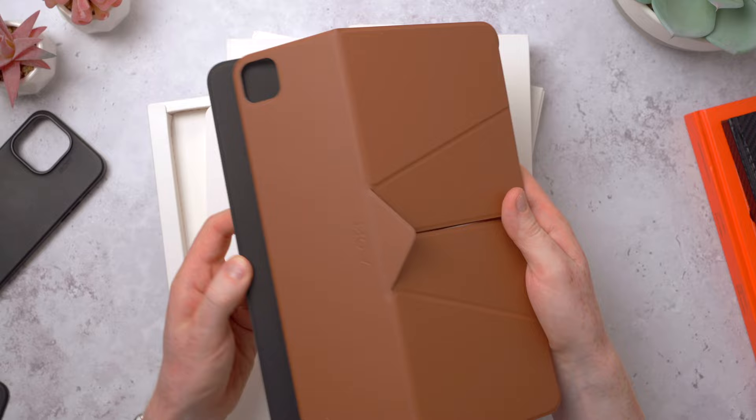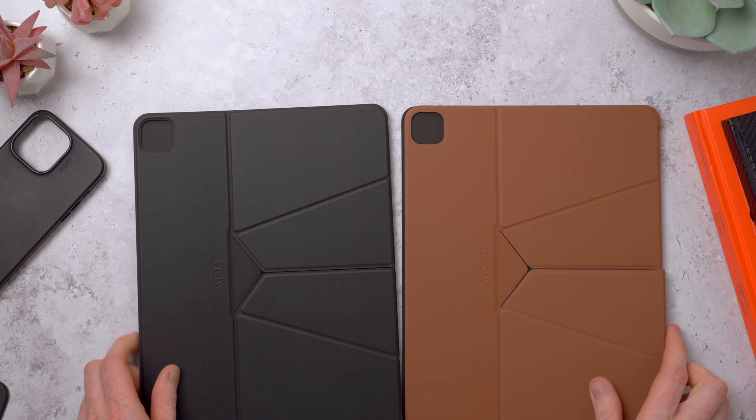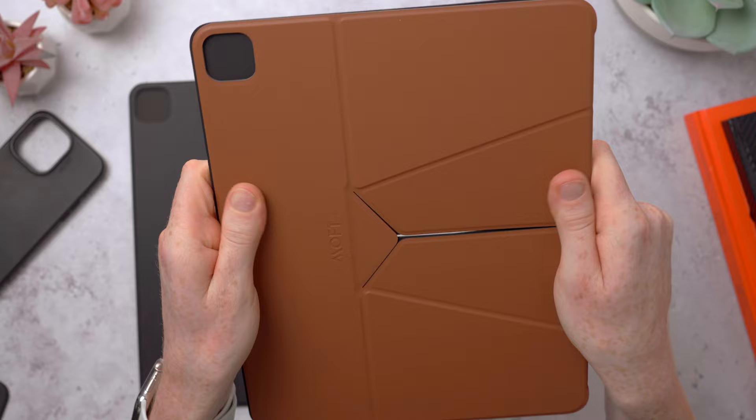This is just like a crazy piece of origami - I'm intrigued to see how it works. Here they both are. A lot of Moff's accessories are made from vegan leather, which is a nicer way of saying faux leather, but they feel so nice and soft. The leather-like grain texture looks really realistic and genuinely feels really nice in the hand. It's a great alternative if you like the look and feel of leather but don't want to use real leather products.